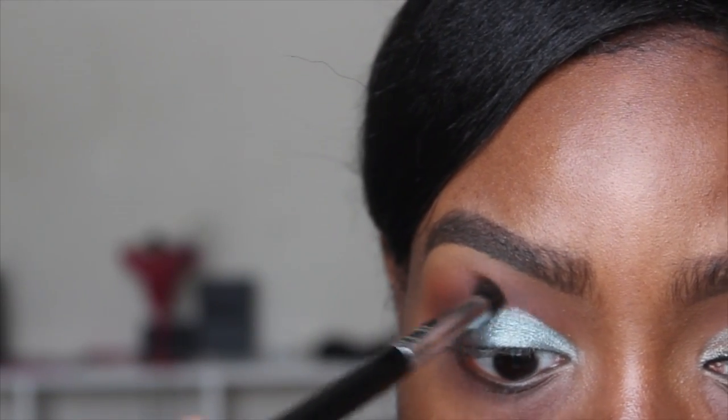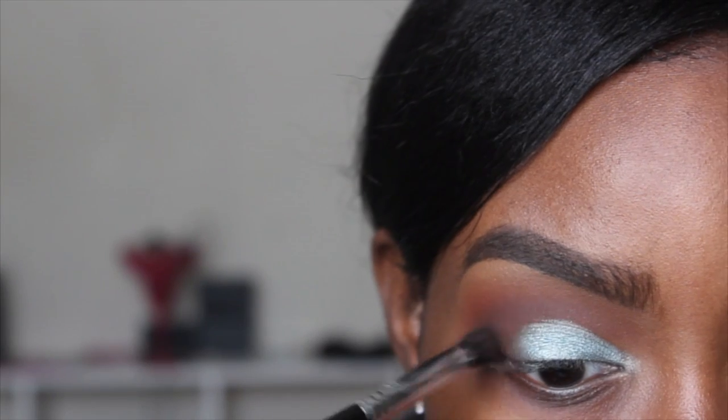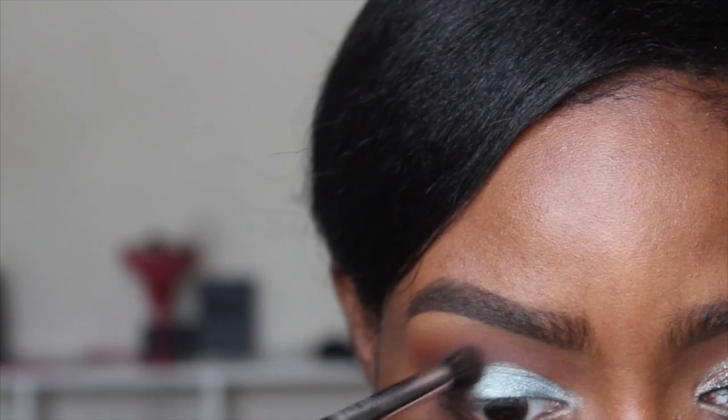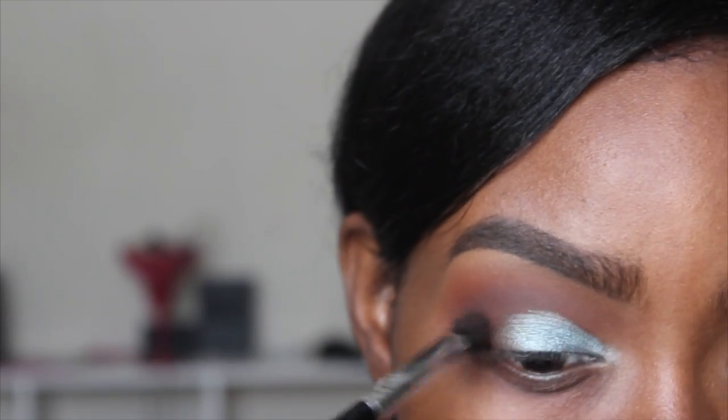I'm going in with my Sigma E39 brush with Deep Rose to add some dimension back to my eyes, then going back and forth with my Morphe M441 brush and my Sigma brush to make sure everything is blending together really well.